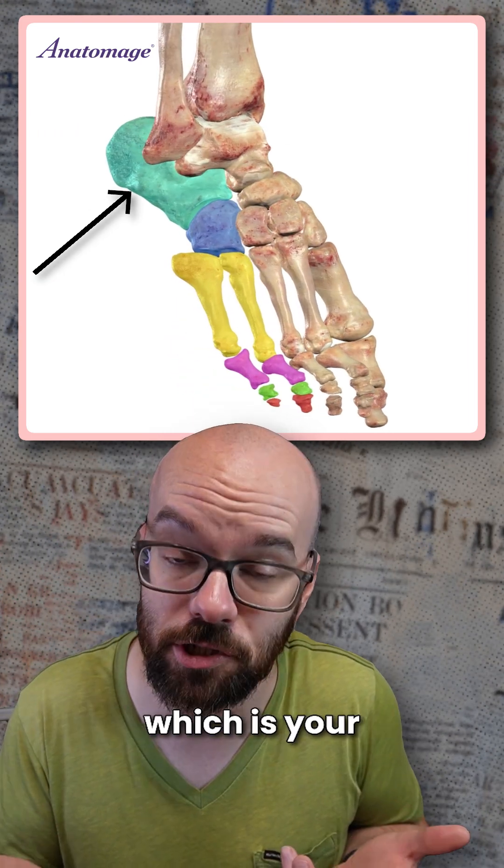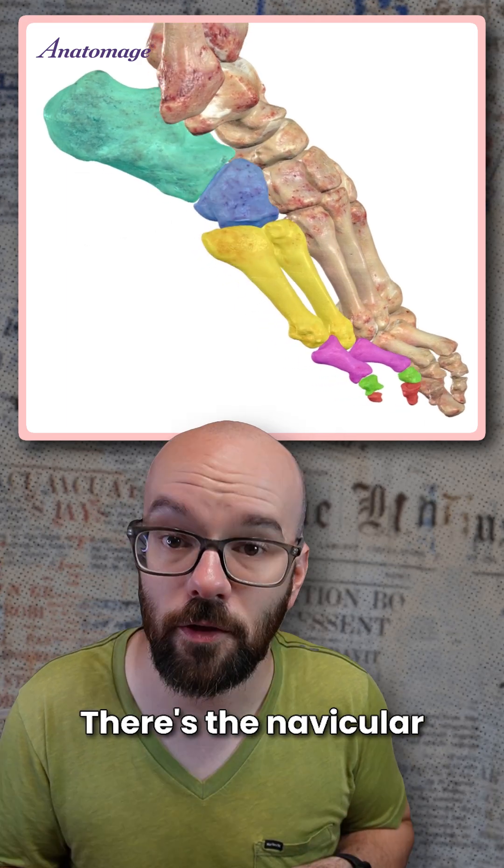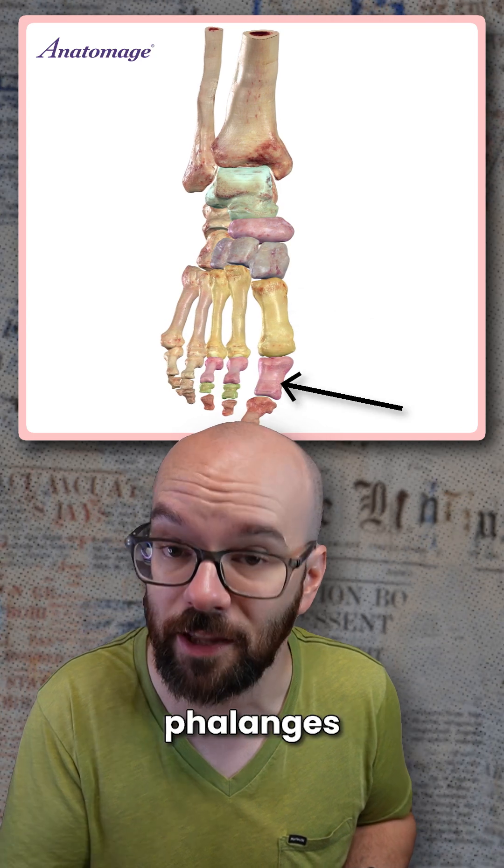There's the calcaneus, which is your heel bone. That's connected to the cuboid bone, which is surprisingly not shaped like a cube. There's the navicular bone, which connects with the three cuneiform bones, followed by the metatarsals and the phalanges.